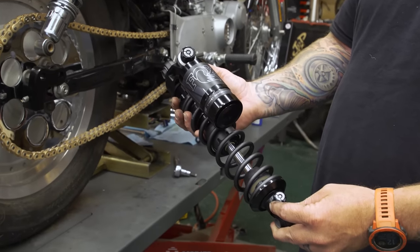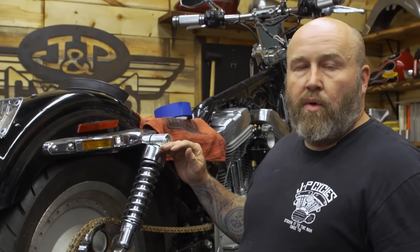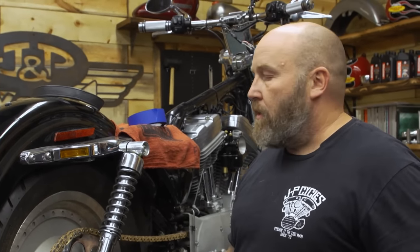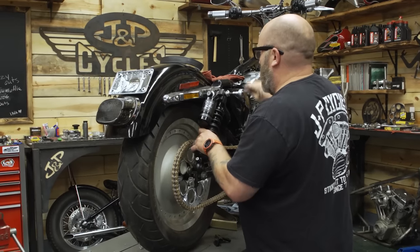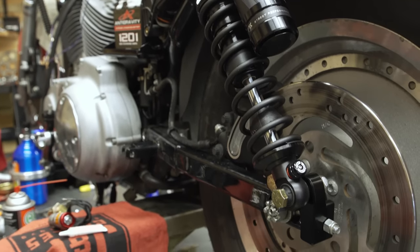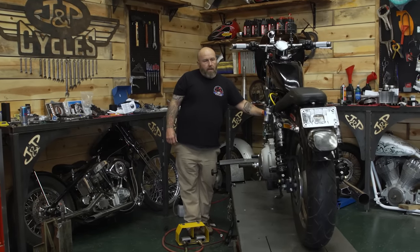We're using an S&S E carb, which is the quintessential straight-line speed OG carburetor. For suspension, it's actually pretty important to our build — you don't want your ride height to be very high; most drag bikes are very, very low. Any shock that really lowered the bike didn't have the adjustability we needed for compression and rebound. So we went with Fox RC1s — very adjustable shocks — and we're using LA Choppers' lowering link to lower the bike. We're putting the taller shock on which raised it up, but then we're lowering it back down with the lowering kit.